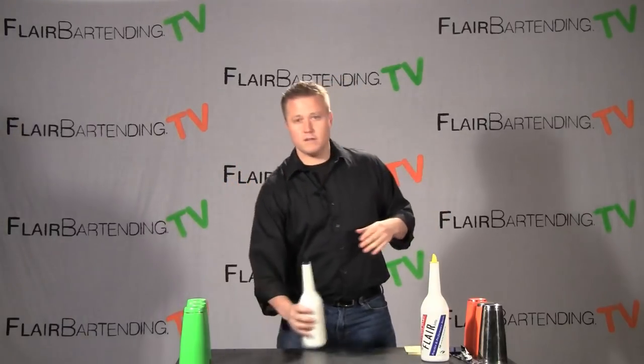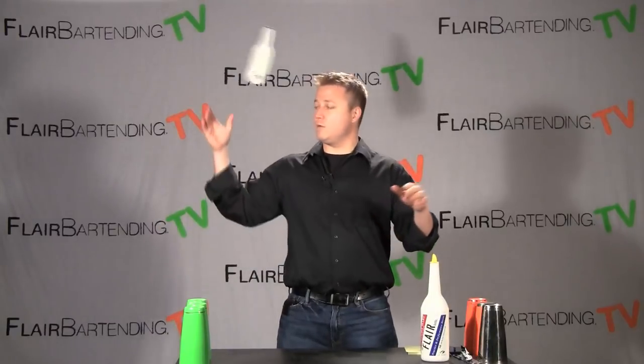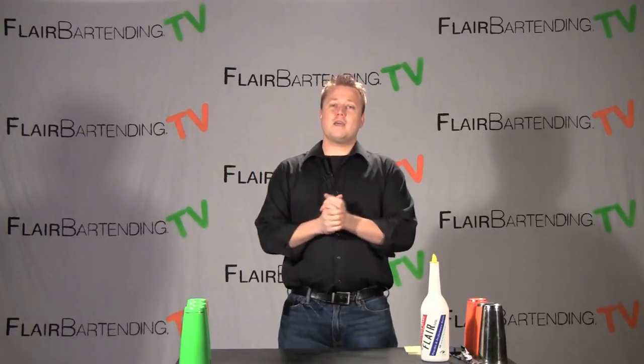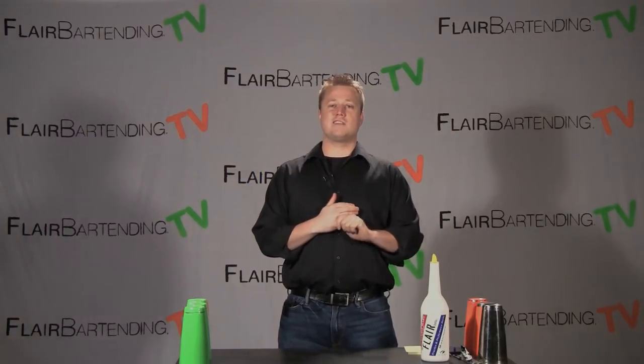So that is what I have for you: practice the drop. Pick up a bottle — I know it seems silly, but pick up a bottle, try it once or twice. We didn't hit anything, we didn't break anything. I think we're good to go. Good luck — practice that one a couple times and I'll see you in the next lesson.